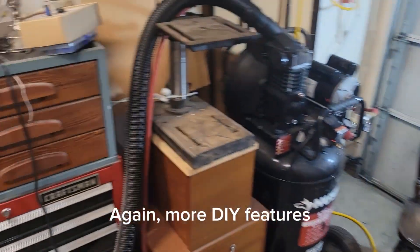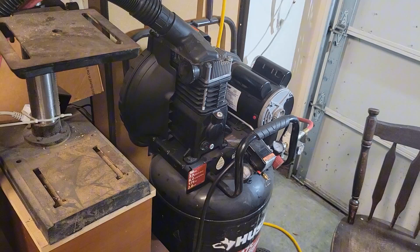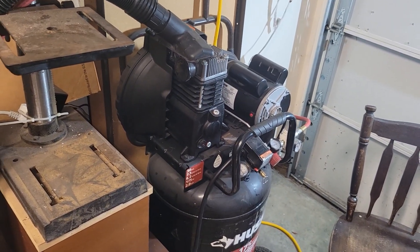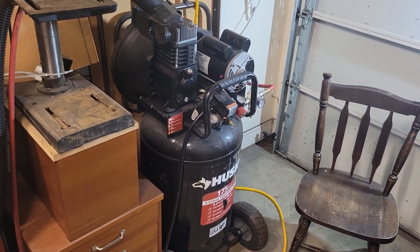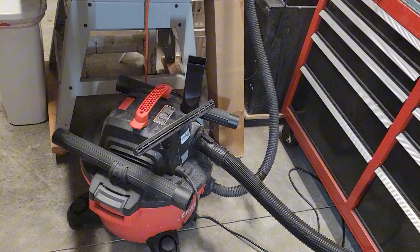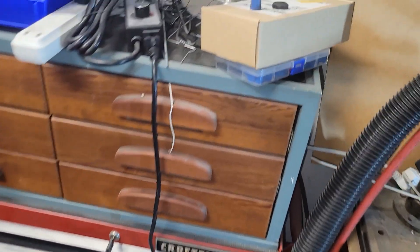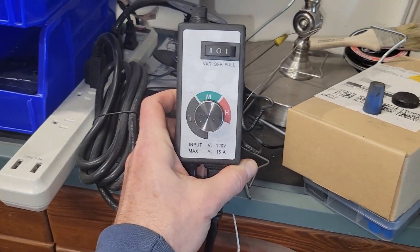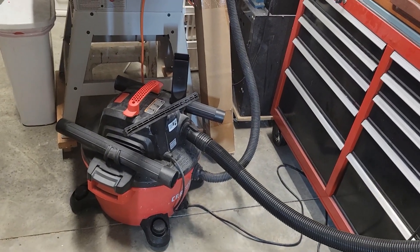One quick thing I wanted to mention: this is just a builder-spec home with only 15-amp fuses, and there's only one circuit in the garage, so I'm kind of screwed with respect to electricity. The compressor does take a fair amount of current, and if I run the shop vac at full speed, sometimes it'll trip the breaker and I have to go reset it. What I did — which has worked out really well — is I bought a variable speed fan controller. I have it set about halfway; I don't need the shop vac running at maximum the whole time I'm running the cabinet.